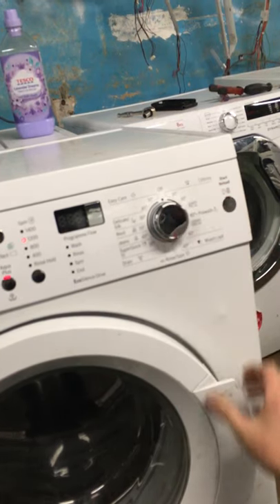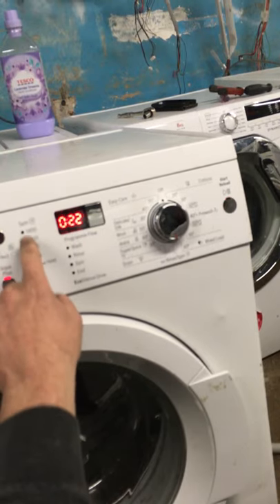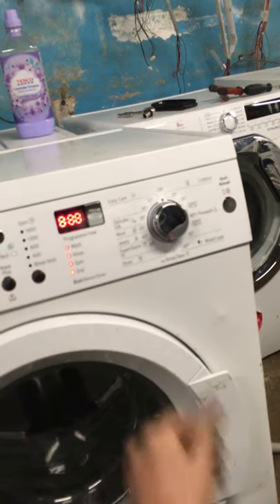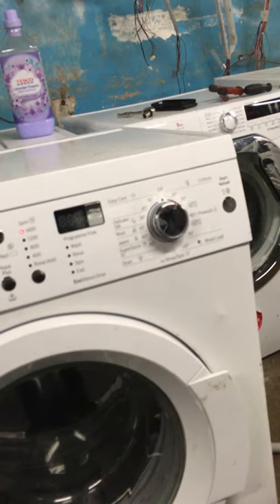Turn the dial to the six o'clock position, close your door, keep your finger on the button that is underneath the spin — the grey silver button here — for three seconds, turn the dial one click to drain. Board reset: turn the dial all the way back to off and turn back on again. Your board is reset.